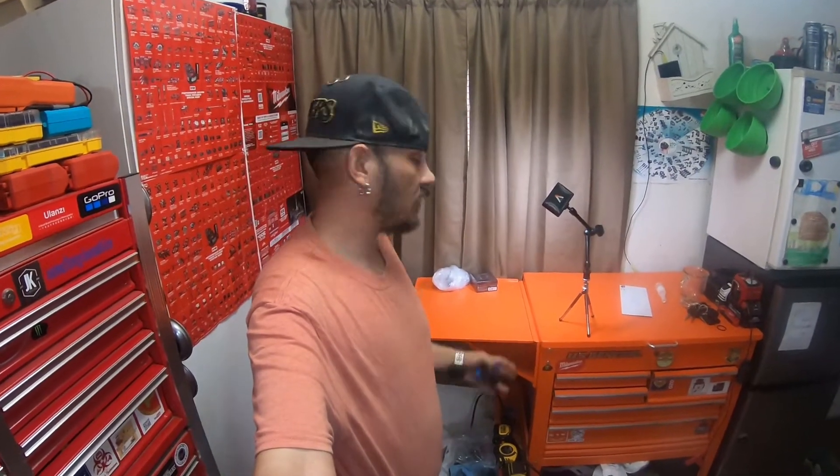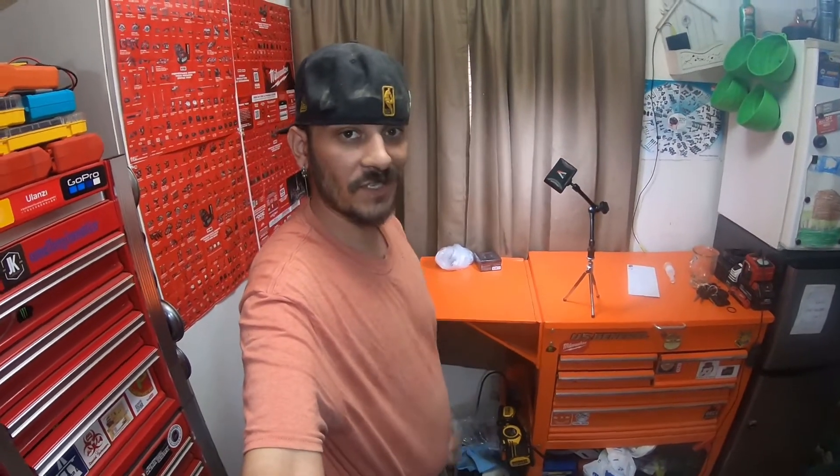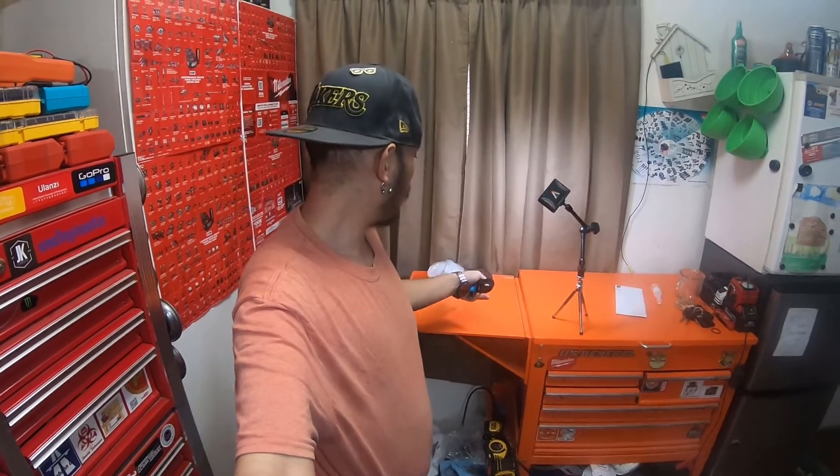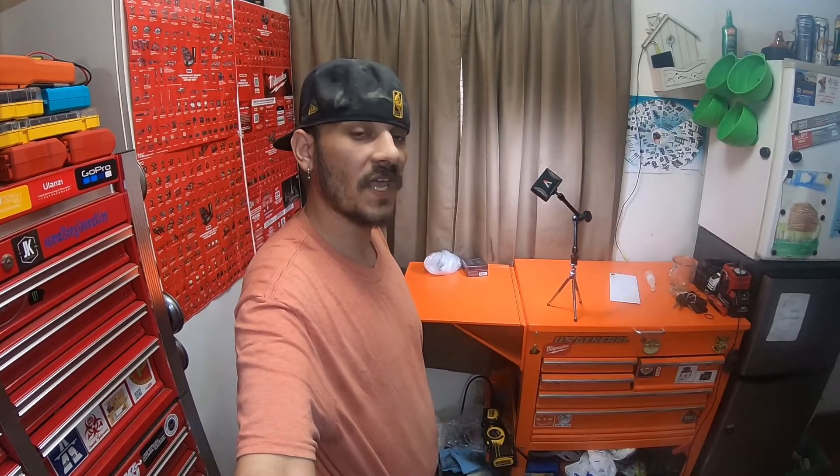Hey everybody, how's it going today? I got a small little haul from Napa — ended up having to wait for some more parts to do the CVs on the 2000 Limited 4Runner. I got another Nebo light, picked one up for my wife. Please stick around, check out the video, and I'll see you guys there.